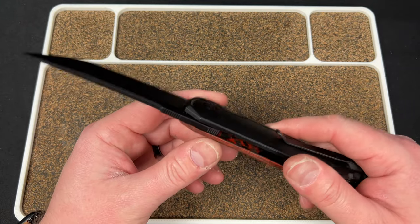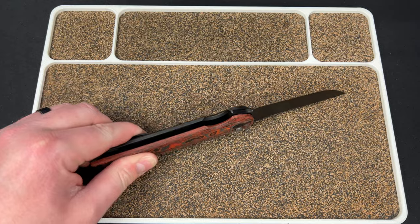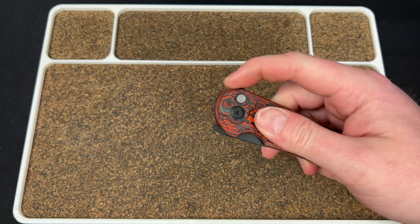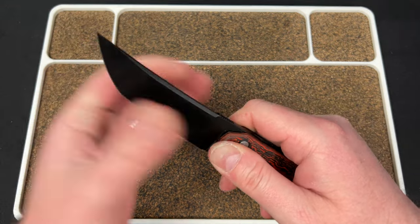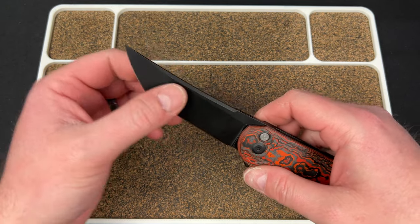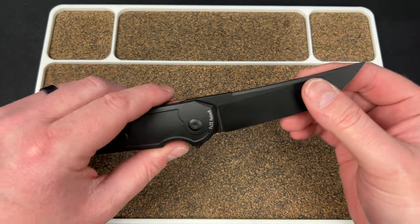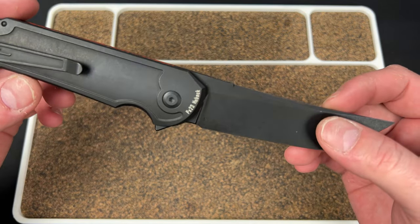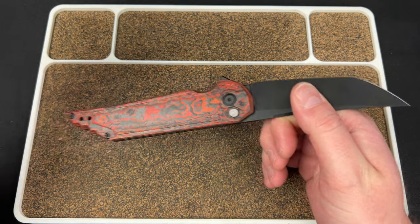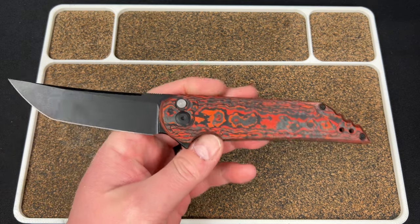I think after the Sumo and the stuff with the button lock feeling on that, they made sure that wouldn't happen here — and looks like we're good. Nothing feels any different. Compound grind, just flat all the way — looks really good. You have what looks like a black wash, could just be a DLC. You do have the Psalm 23 Hoback engraving — that's kind of his calling card. Do I love that? No, but I'll live with it for a cool knife. I love that they went with a different color on the button versus just the black hardware.